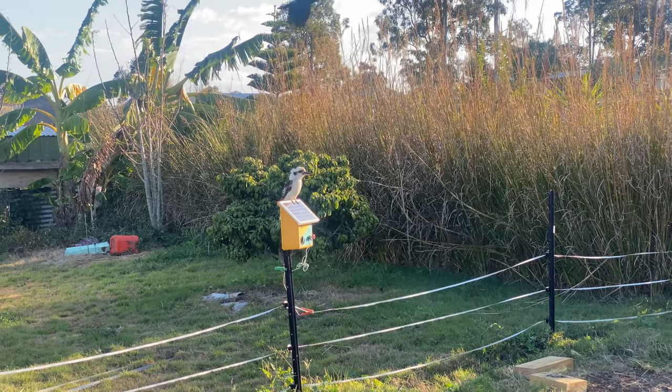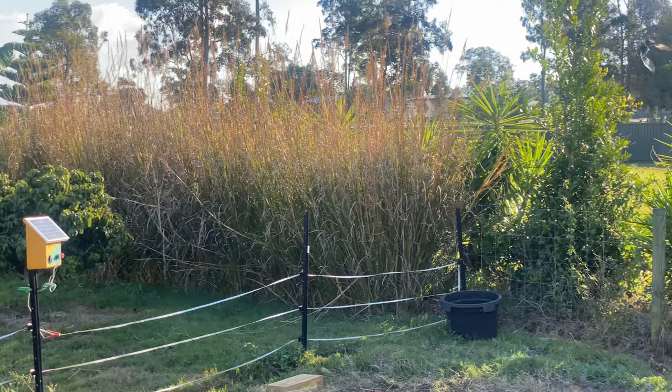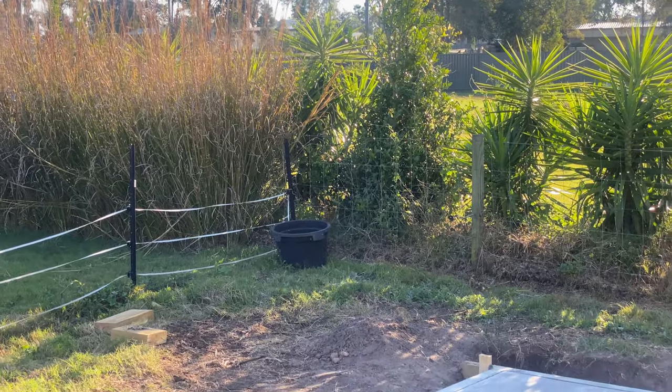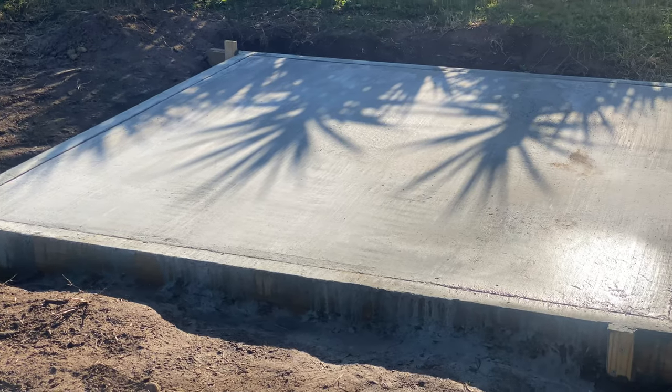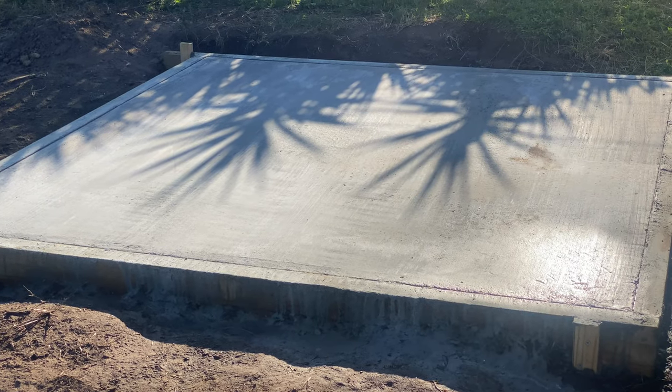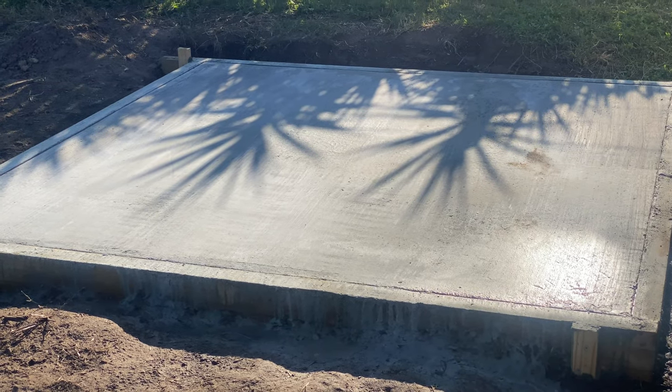With the kookaburra watching on, the concrete had set nice and hard by the following day. I kept it wet and cool — well, as cool as I could — for the first two days, just to aid in the concrete setting really hard.